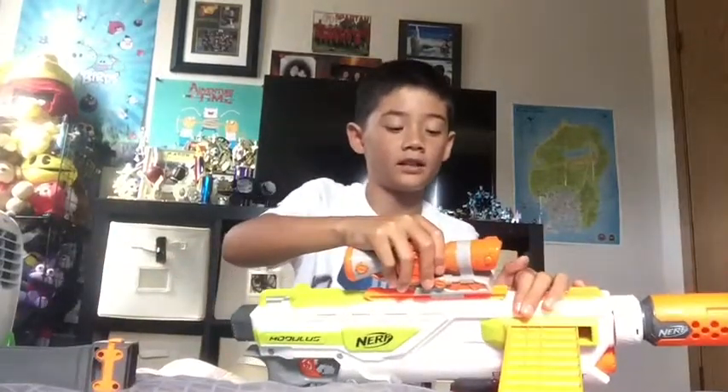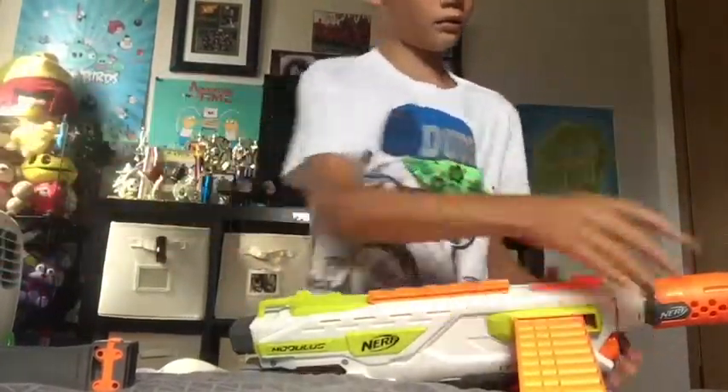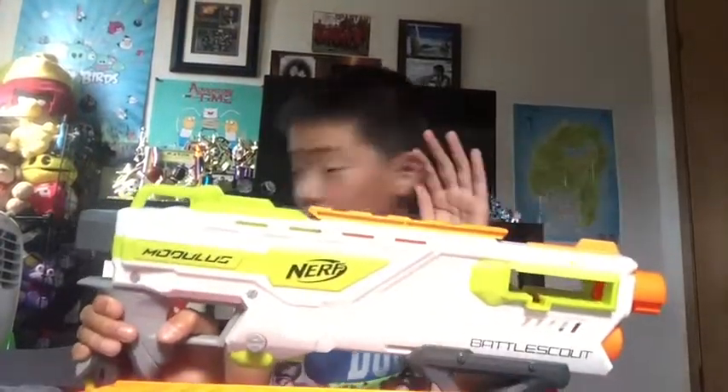Hey guys, so today we are doing a review on my combo of the Nerf Modulus Battle Scout. Let me take off the attachments that I have on here. So, this is the blaster. It comes with a camera, so let me go grab that really quickly.